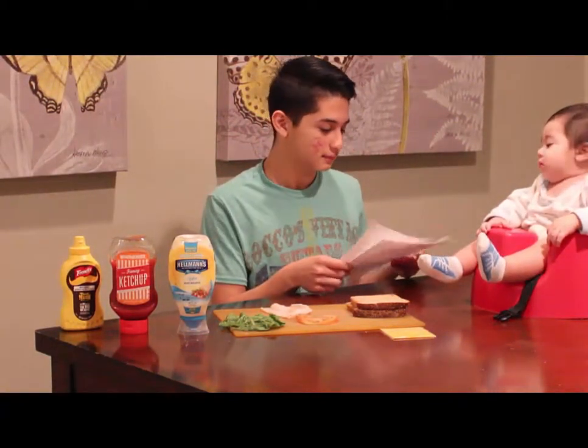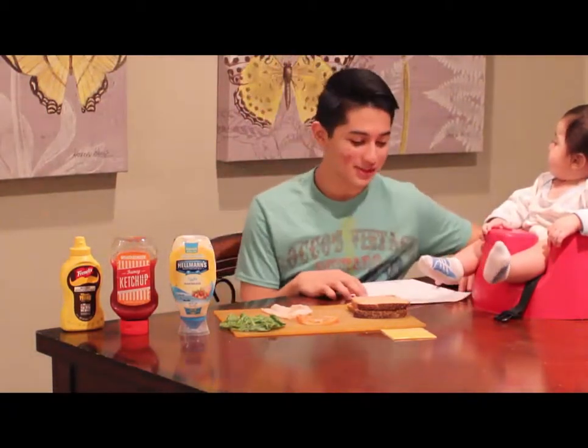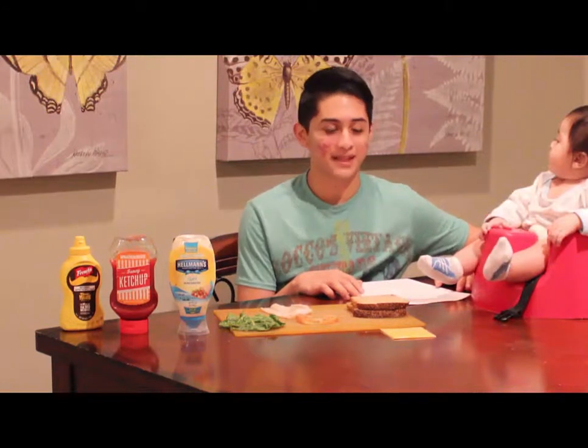Now that we have the ingredients, let's start. Ahora que tenemos nuestros ingredientes, vamos a empezar.